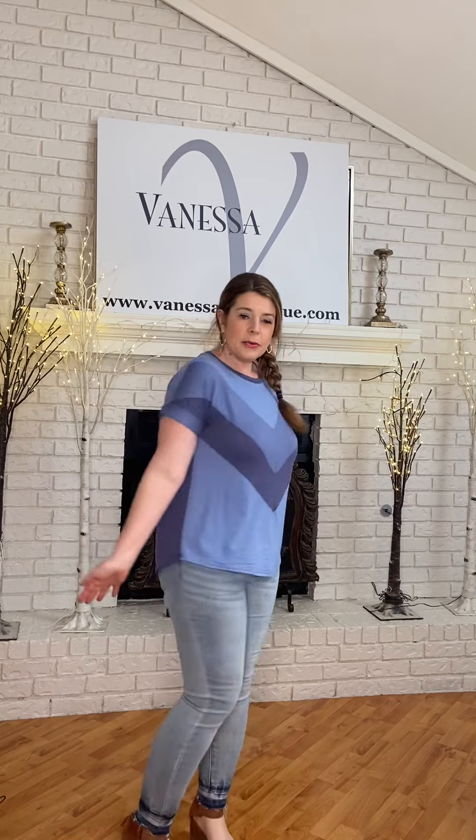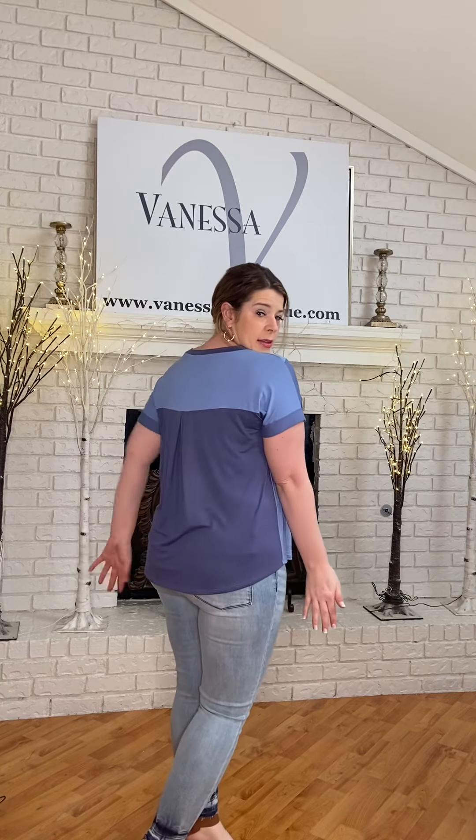I'm going to untuck the shirt to show you. Easy to wear. Look at the back — it's got the little pleating. Small to 3X. I'm in the large. Enjoy.